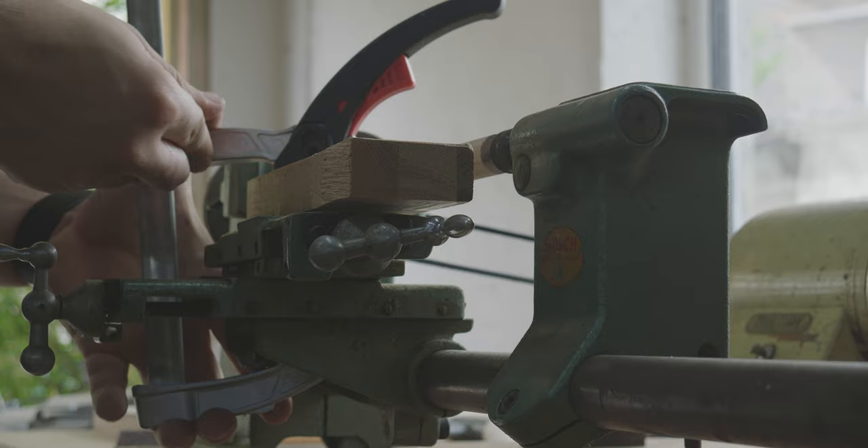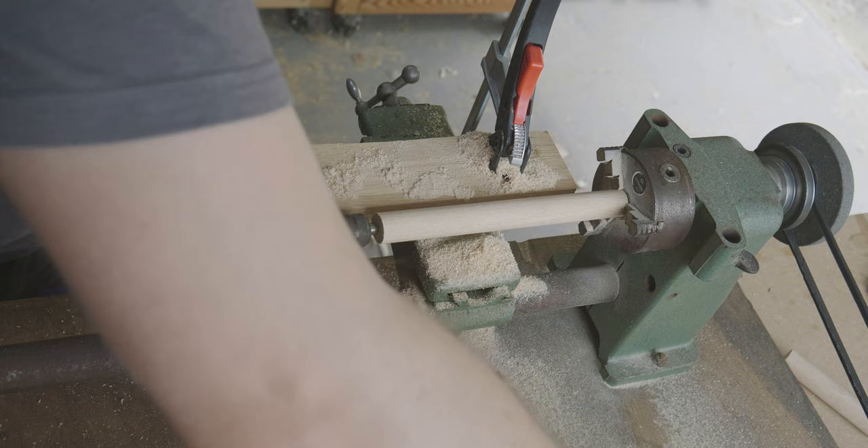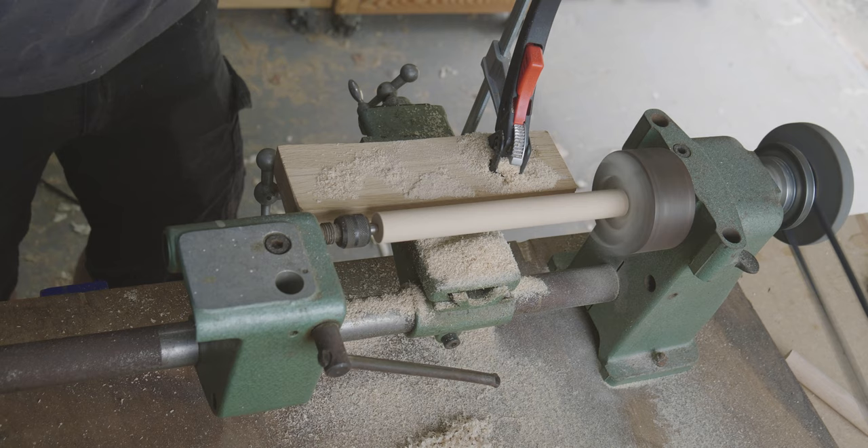I'd like to make it very clear that I know absolutely nothing about turning. For example, the jaws and the chuck should be used the other way around. I just tried to figure it out and this project is perfect for that. So don't take anything of what I'm doing as a reference, except maybe wearing the face shield, which you don't see here on the footage, but which I've always worn.